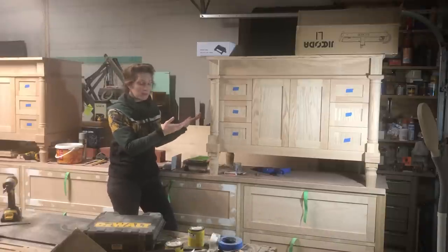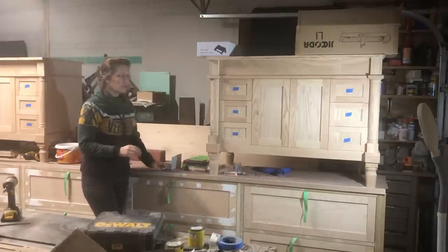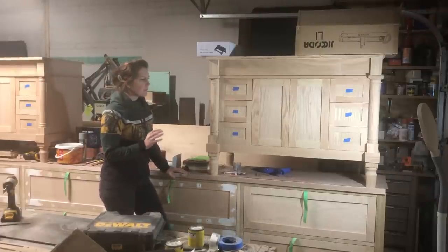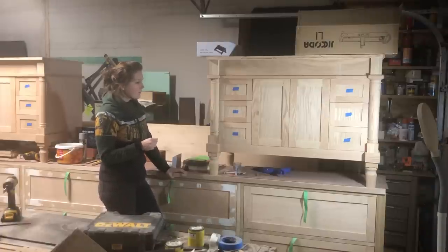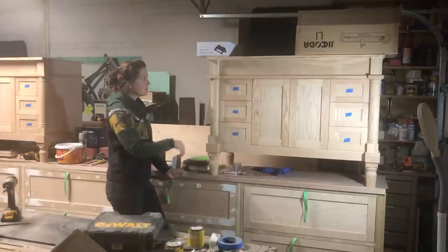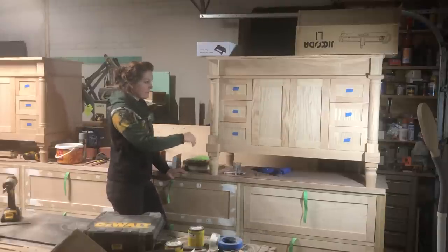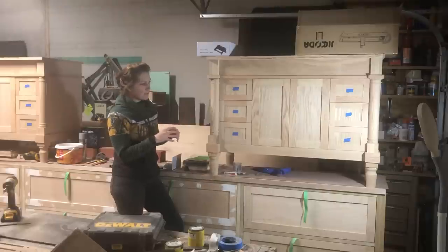This is going to be my next project — a multi-part series. It should be at least three videos, and it's going to be a little longer than normal for two main reasons. One of those is there were a lot of custom details on this: the legs, these columns, and all of that sort of stuff. The fact that the frame isn't square just added to the build time.